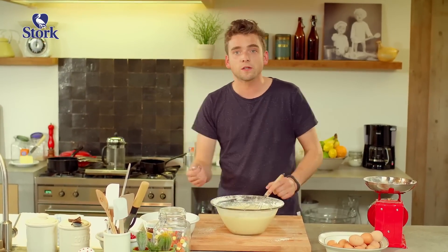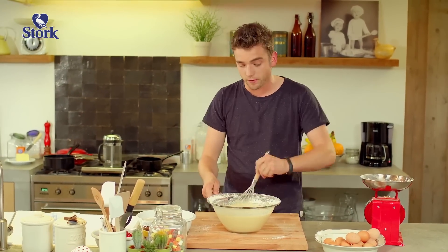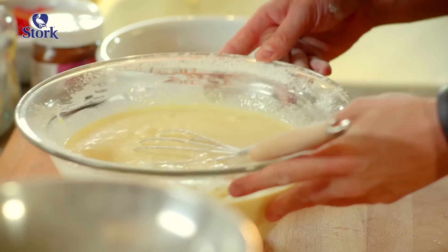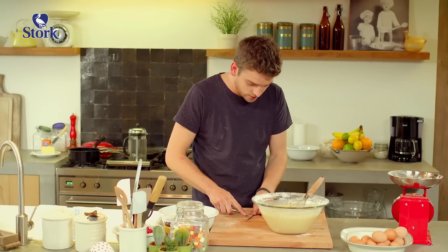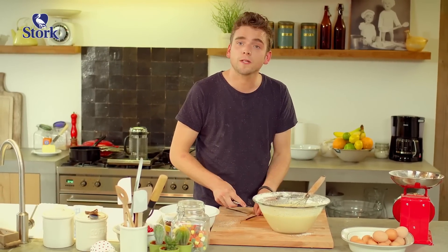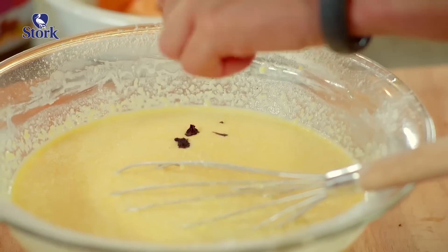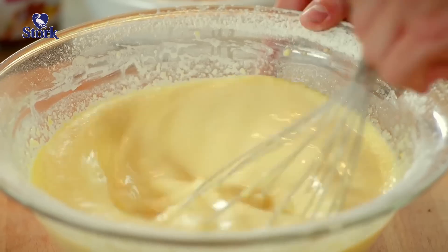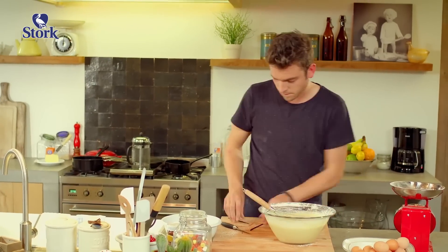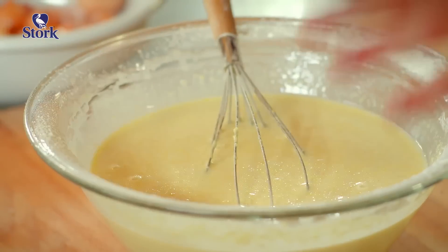The baking powder causes little bubbles of carbon dioxide to form, and then we'll make the pancakes and give them those little dots. As a finishing touch, you could add a little bit of vanilla — seeds from a vanilla pod — and give the batter these famous little black dots. Oh, just the smell. The batter for our pancakes is ready.